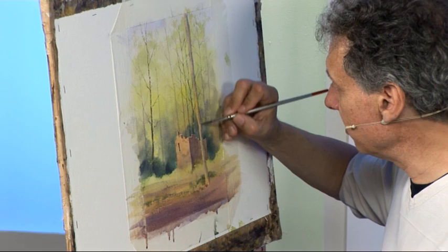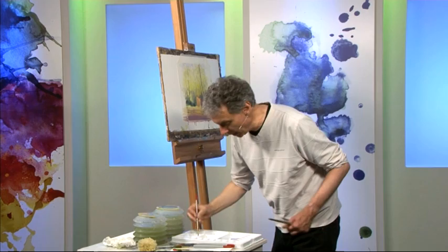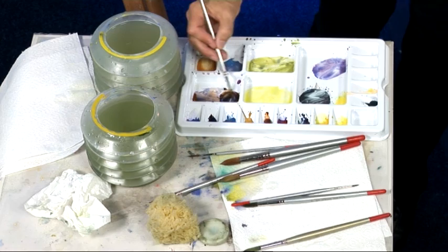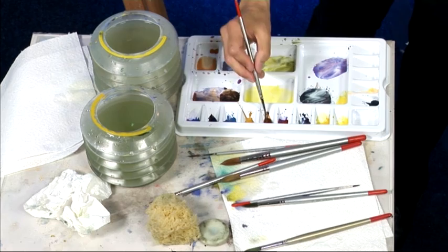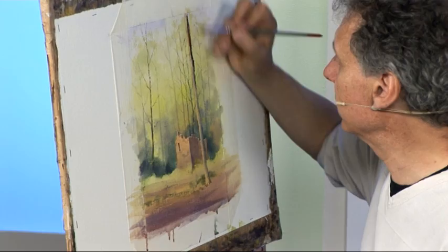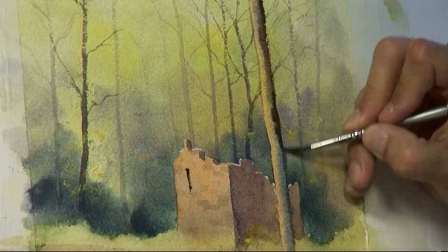Putting a bit of cerulean blue into the mixture and keeping the darker side of the tree over to the right-hand side of it. Then while it's still wet, I want to really emphasise the dark side of the trunk with some of that rich mixture of burnt sienna and ultramarine blue. It was a bit dark, so I added a bit more burnt sienna so it's not quite as black. You have to get this colour in while the trunk is still damp so that it softens and looks cylindrical, looks rounded.